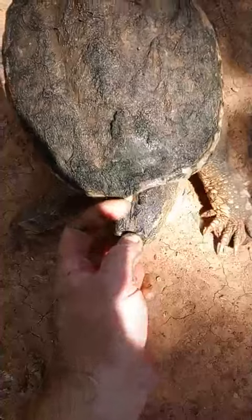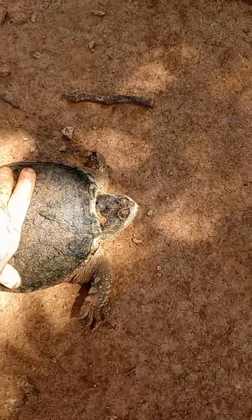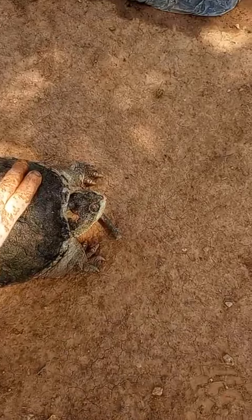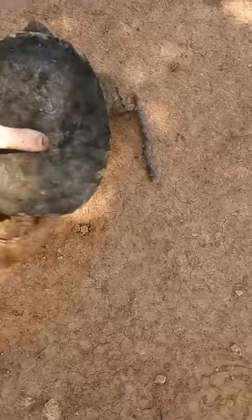Scar tissue will continue to build up on there. I'm going to get that leech off the top of his head before I let him go. Scar tissue will build up there and hopefully continue to protect that. And if he doesn't take any solid blows or anything to that spot again, he ought to be okay. There's really nothing else I could do for him that's not going to happen as a natural process.